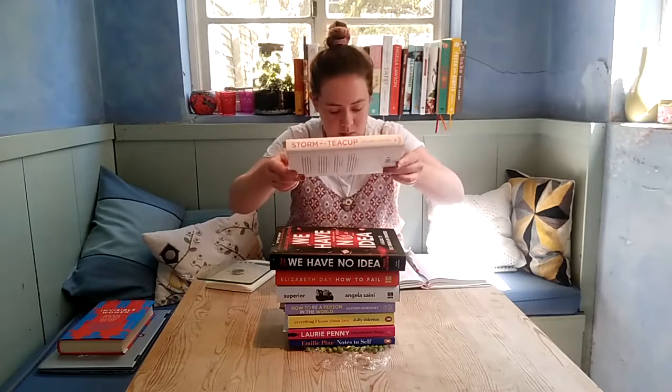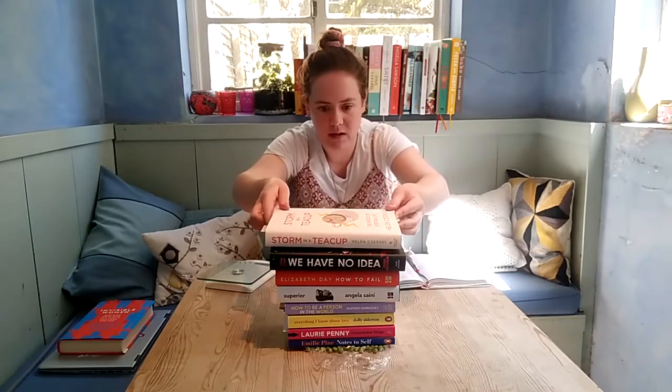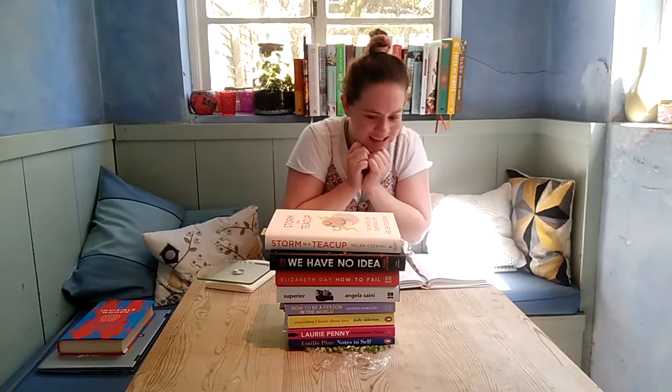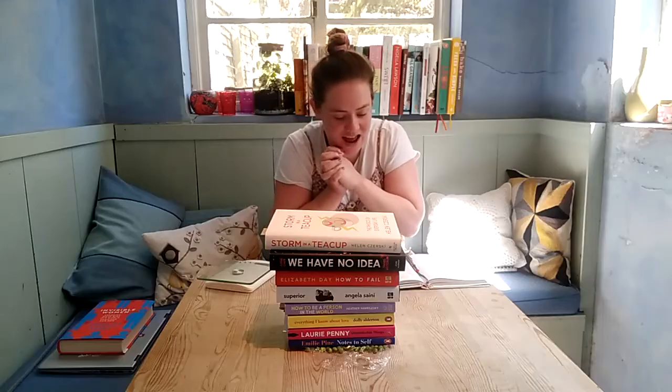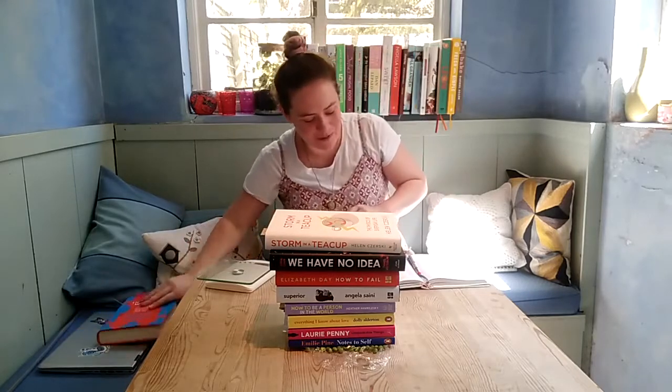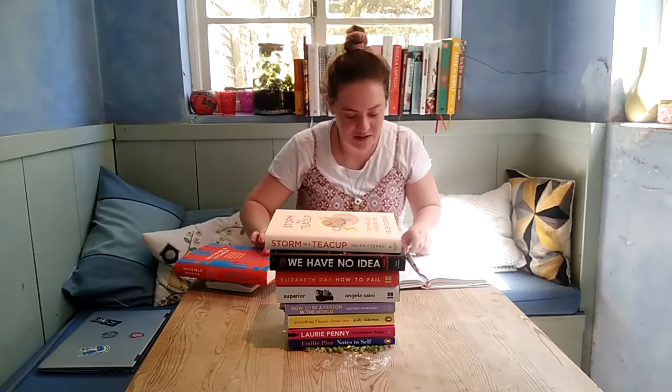It's still holding up — it still hasn't completely squashed. The peas are sort of squashing down but they haven't quite broken yet, so the books are still off the ground. Getting really nervous now.